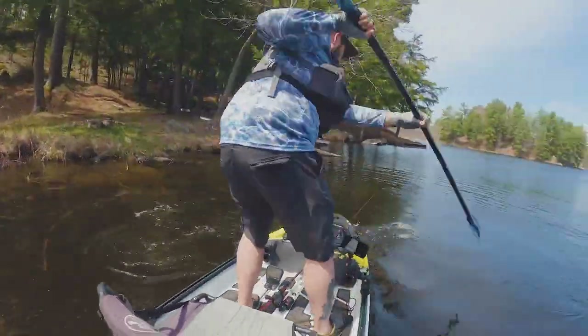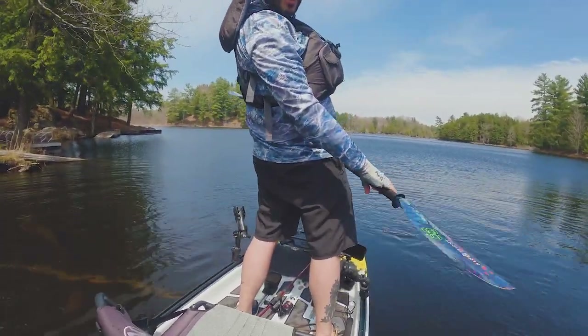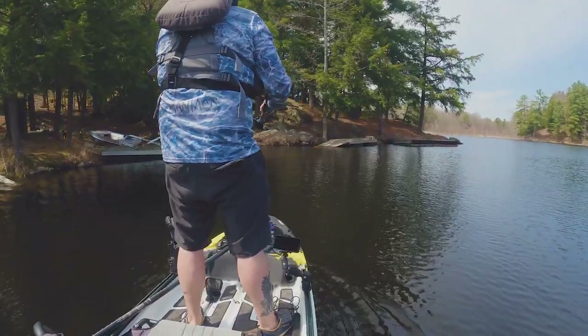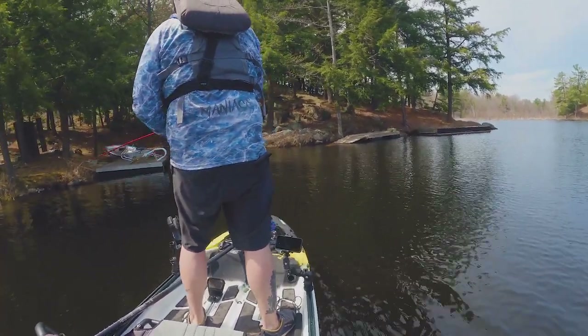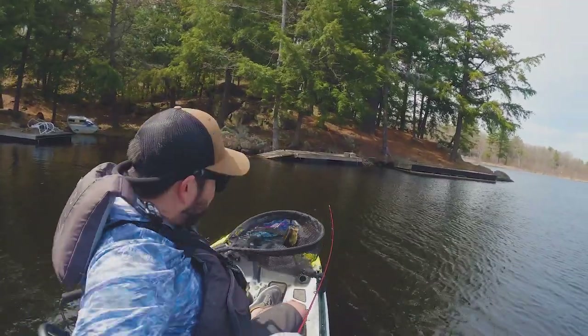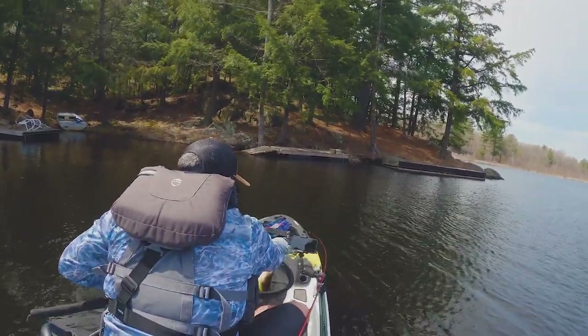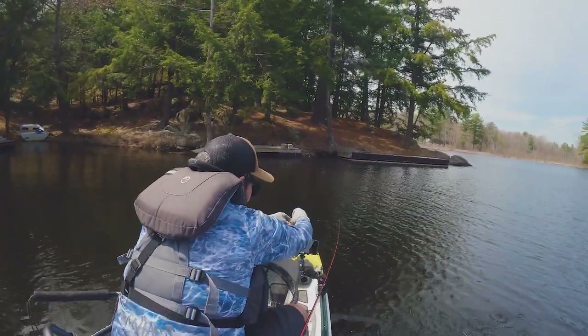Feels great staying on paddle. Pretty decent. Oh I'm on — nice. Darn. Not doing what I wanted. Let's get you back quickly. Okay, first open water fish of the year, but not legal to keep.